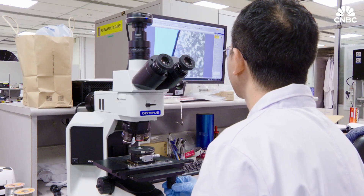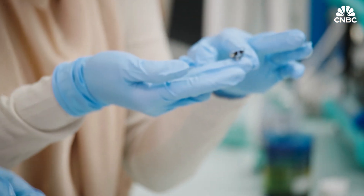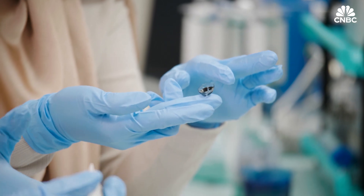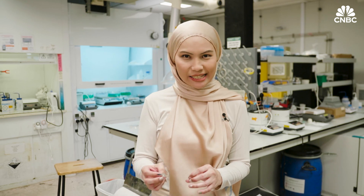As with every new product that enters the market, this technology comes with challenges. The biggest one is the space limitation of the lens to fit a bigger battery. The technology needs to be tested further before these smart contact lenses become a reality. This game-changing innovation certainly has exciting possibilities for the future, potentially transforming the way we use and apply something as commonplace as contact lenses. And while the research is still ongoing, it's a technology worth keeping an eye on.